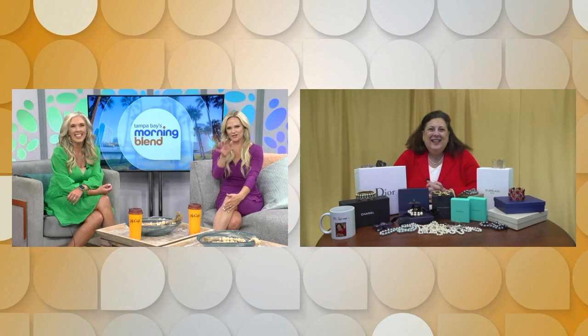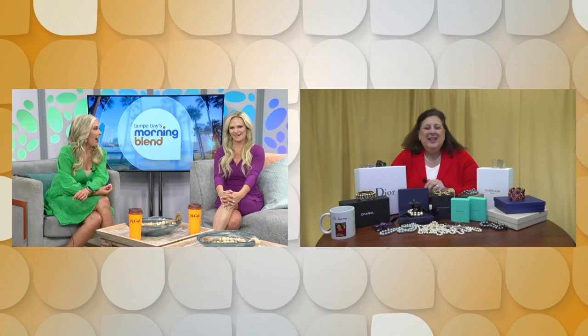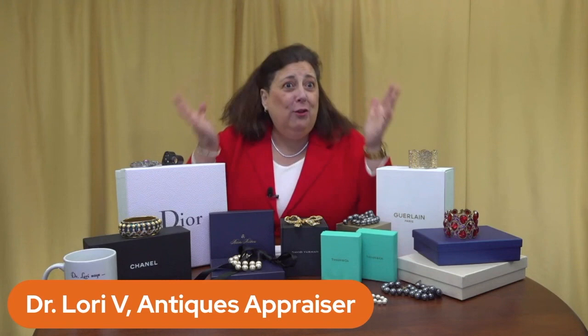Lori, how are you? I'm great. You guys look like Easter. I'll take it, just in time. You look with all of your designer boxes today. I like it. Nice, right, right — designer boxes today.